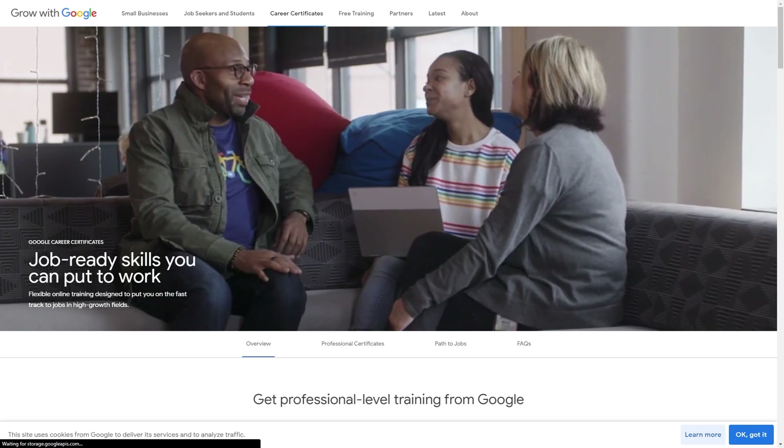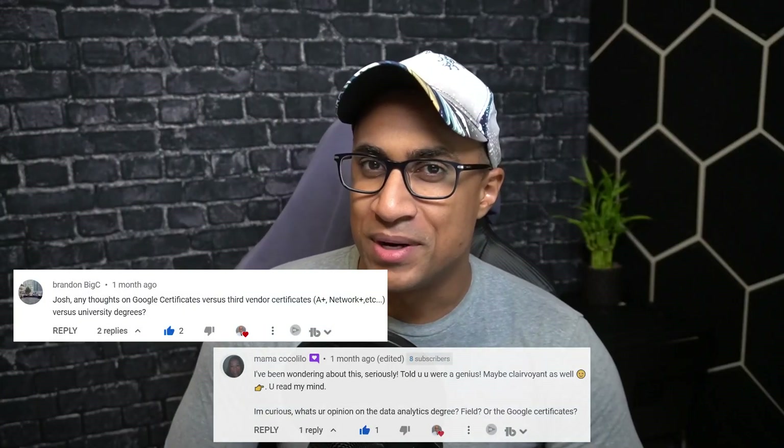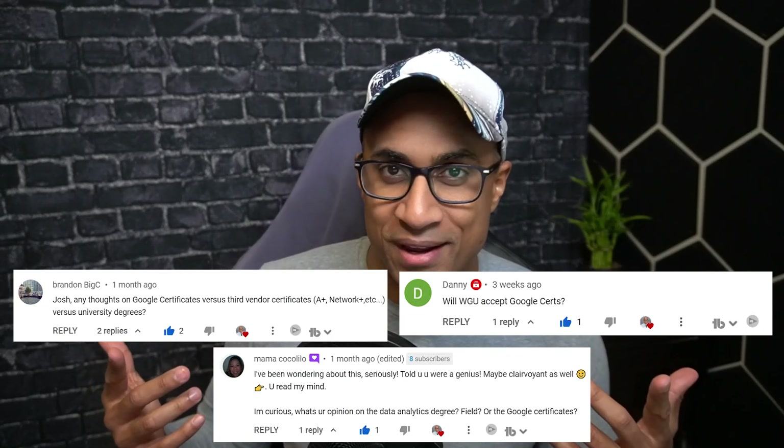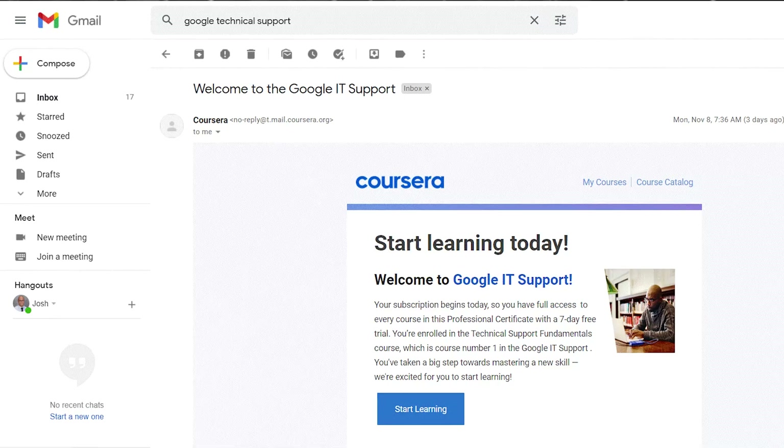Hey everybody, Josh here. Welcome back to my channel. In today's video, we're going to be talking about the Google Tech Support Fundamentals Certificate. I had a whole bunch of requests for this over the last few months, so I went through the trouble of registering for the course, going through it, taking the exams, and actually passing — so I did get the cert.